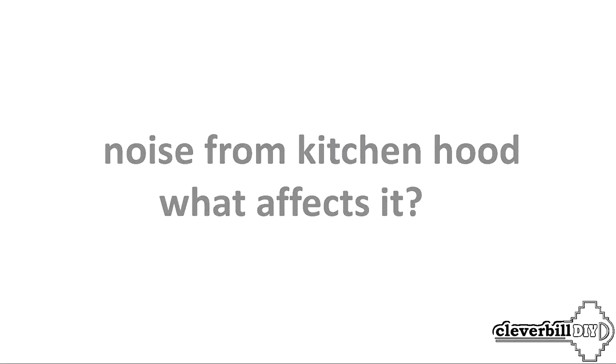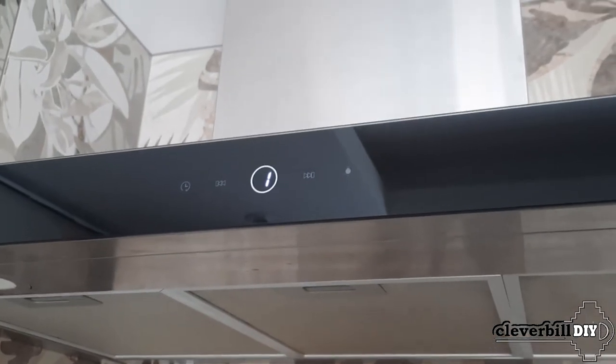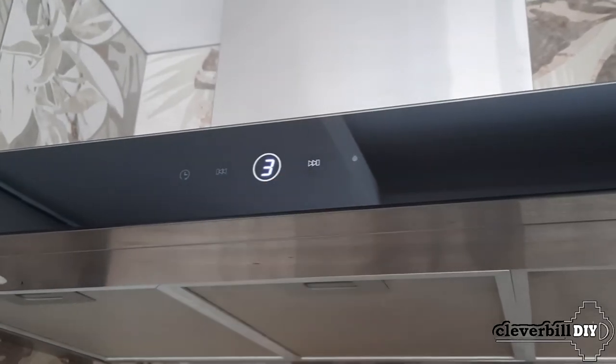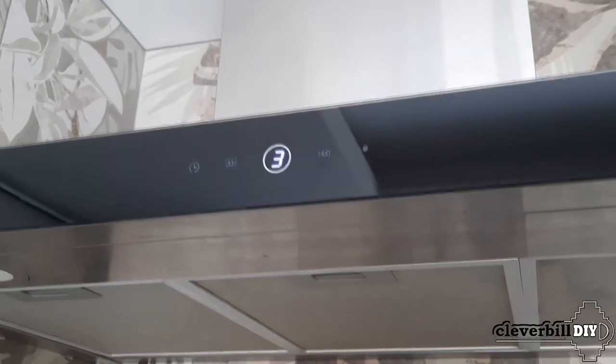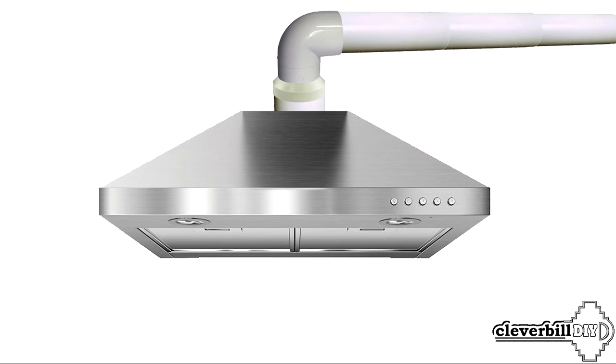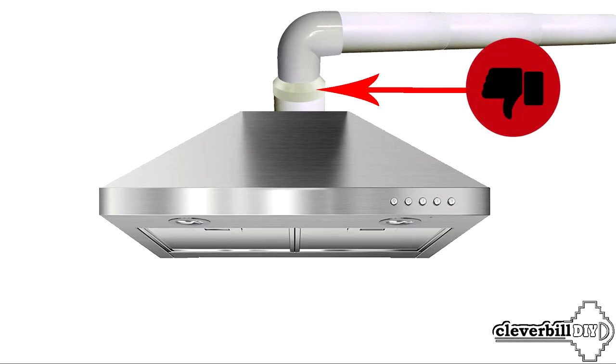Noise from the kitchen hood — what affects it? All hoods have their own noise level measured in decibels. A silent hood is a turned-off hood, and everything else is a marketing trick. The more powerful the hood, the higher the noise. It is also worth noting factors that strongly affect the noise level during operation. An extractor hood operating in recirculation mode will produce more noise compared to one where air is exhausted into the ventilation duct. If the cooker hood has a 150 mm outlet, connecting it to a narrower duct — such as 120 or even 100 mm — will cause the motor to overcome increased resistance, and the noise from the operating hood increases.